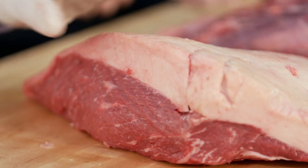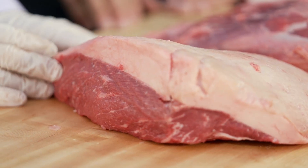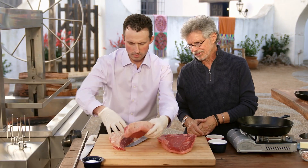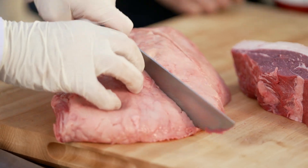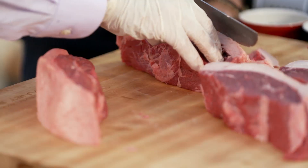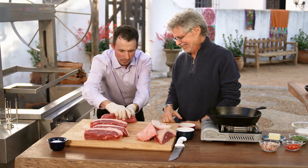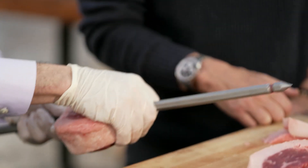That looks like about an inch thick layer of fat. Once we start, we're going to trim the extra fat before we put it on the grill. As you can see, the marbling of this — that's just gorgeous. Yes, it's amazing. And you kind of cut across the grain. So you trim a little of that extra fat off. Beautiful.